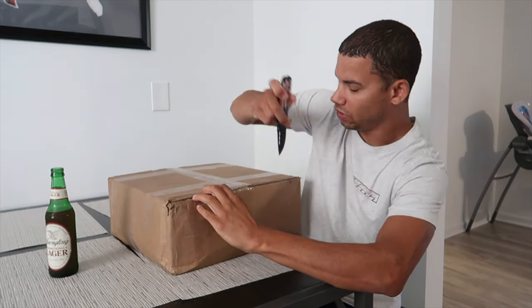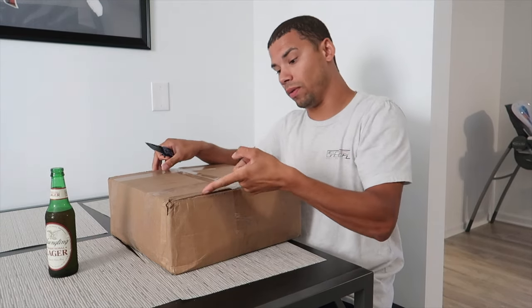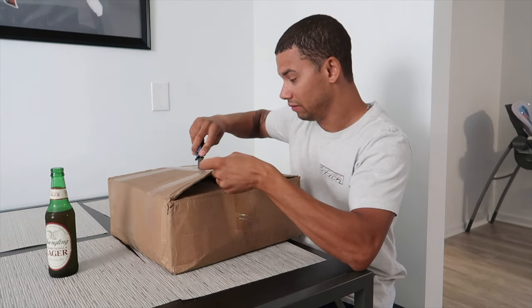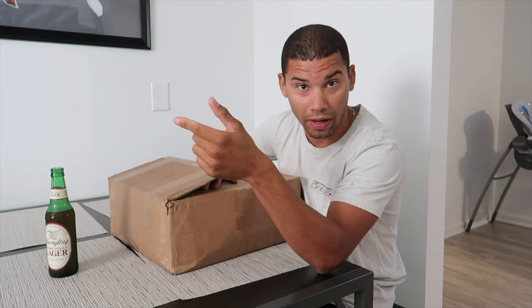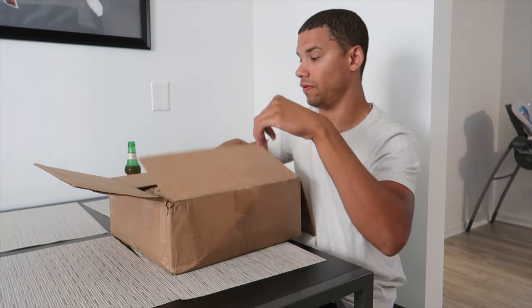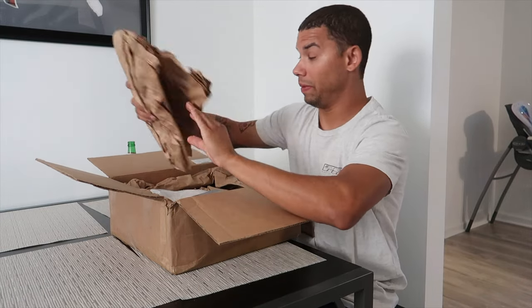So I decided to try 034 mounts. Sean Davis of 034 — you guys have probably seen him all over Facebook. I messaged him after Sean of "It's Not Stock" said I should get the 034 mounts. I've been running Blackforce Industries mounts since like 2014, so we're talking almost 10 years of running BFI mounts. I ran Stage 1s on my Mark 4 12-valve VR6 Jetta, wound up putting those in my R32, then upgraded them to Stage 2s eventually, and then I had Stage 1s and Stage 2s in my Mark 7 Golf R — never had an issue with them.